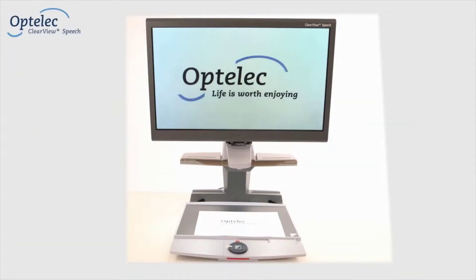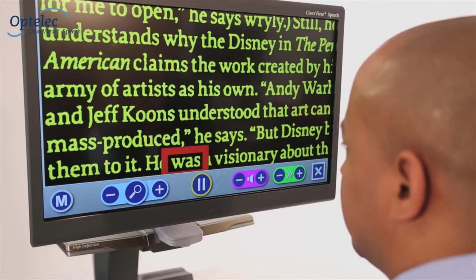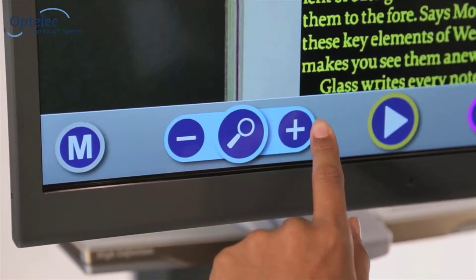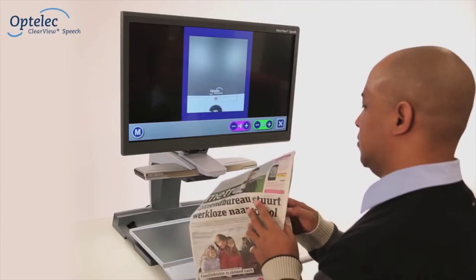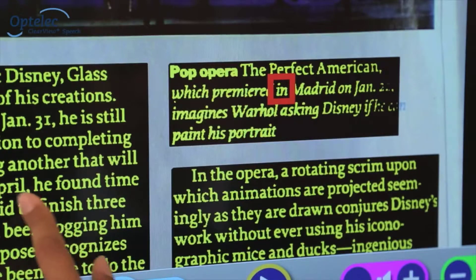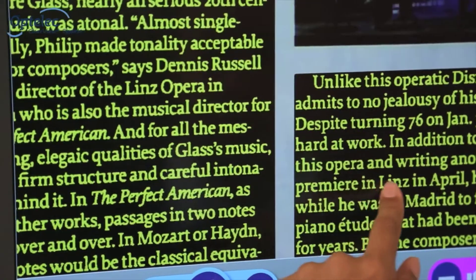The Optala Clearview Plus Speech is an innovative and unique module for any existing Clearview Plus desktop video magnifier. It allows you to view, increase the size of, and listen to documents. The Clearview Plus Speech allows you to read and listen to your newspapers, letters, and magazines with an integrated touch screen and instant point-and-read technology.